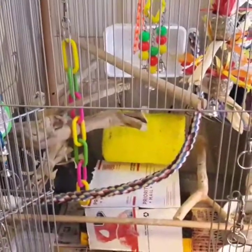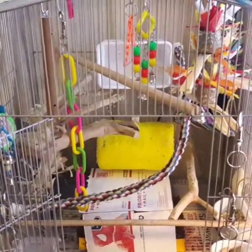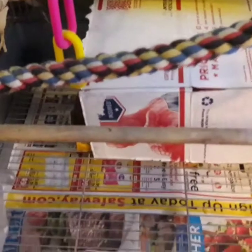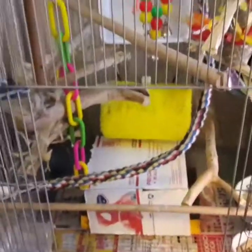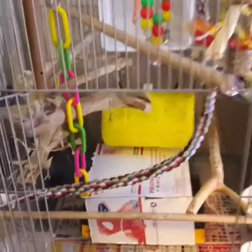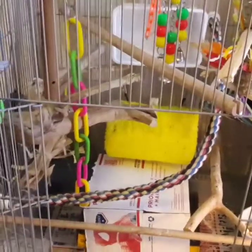The next thing I want to talk about is perches — very important. You want to have as many different types of perches as you can. These standard hard dowel perches are not good for your bird's feet; they cause arthritis. You can have some in there, but that shouldn't be your sole source of perches. That rope perch is Frito's favorite — I call it his racetrack because he races up and down it constantly.